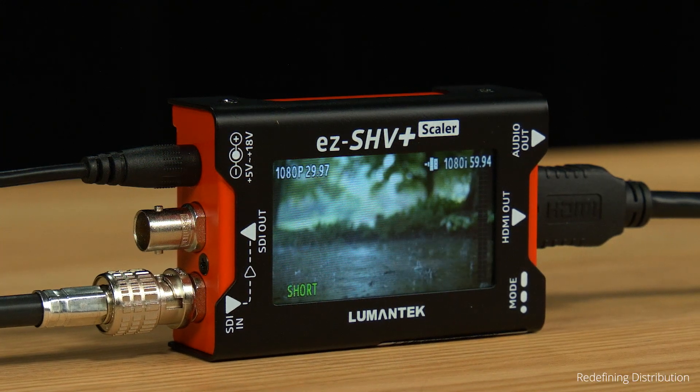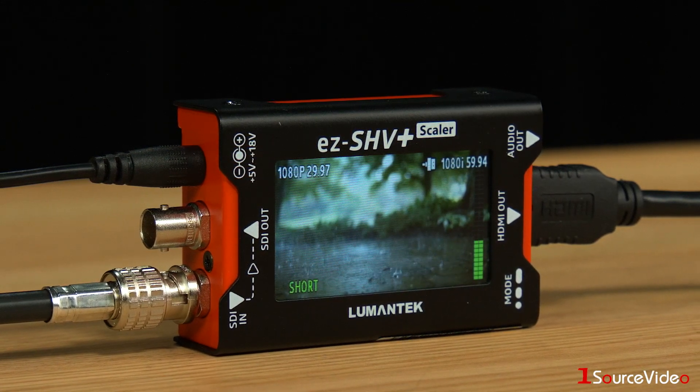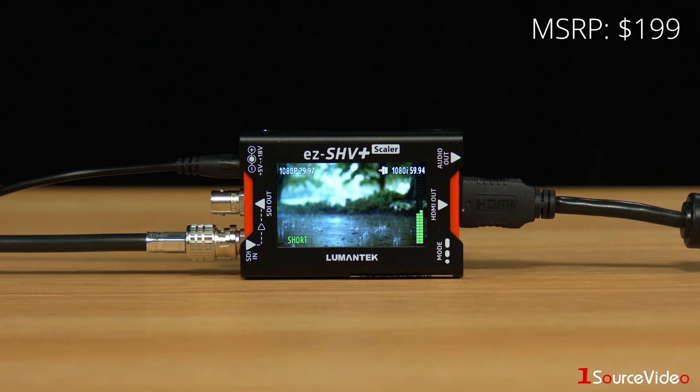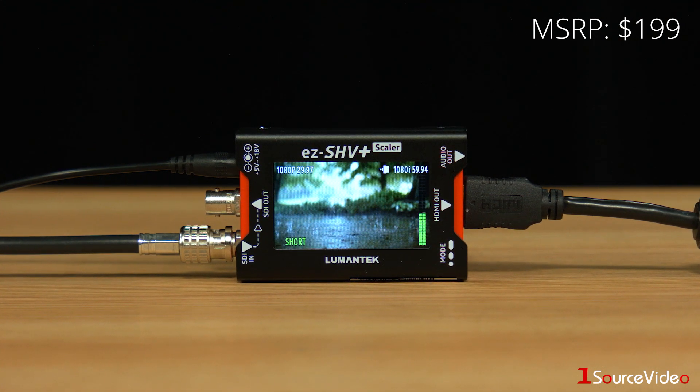New from Lumentech is the EZ-SHV Plus, an SDI to HDMI converter and scaler featuring a 2.7 inch LCD display. Compact and affordably priced, the EZ-SHV has a number of features that make it a worthy device for a variety of situations.